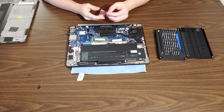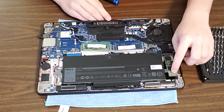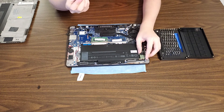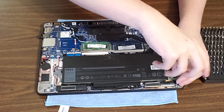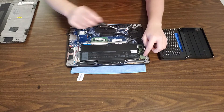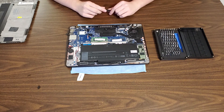Let's go ahead and reinsert the solid-state drive into the M.2 slot. Carefully insert it at an angle, then push it straight down. Grab your screw — if you have a magnetic screwdriver, it'll make your life a lot easier. Carefully insert the screw, do not over-tighten — just enough to hold it down so it's not bouncing around during transport.